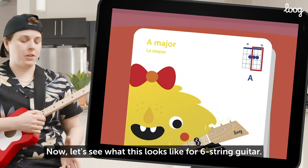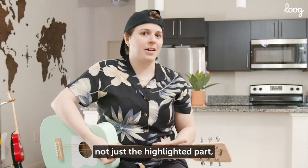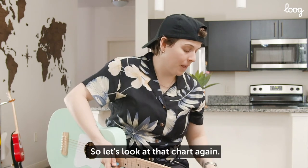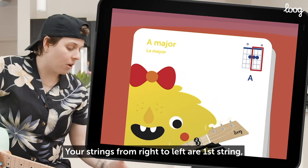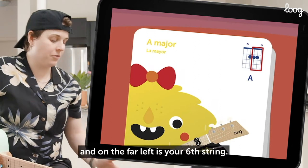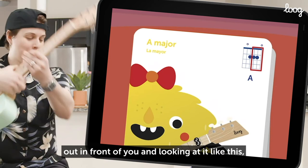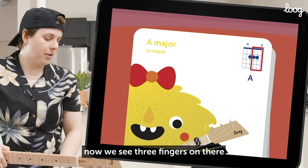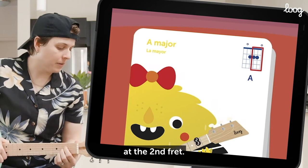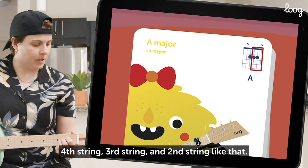Now let's see what this looks like for six string guitar. The big black and white rectangle — not just the highlighted part, but the whole thing — is for six string guitar. Your strings from right to left are first string, then second string, then third string, fourth, fifth, and on the far left is your sixth string. So it's like if you were holding your guitar out in front of you and looking at it. We see three fingers on there that we're supposed to play, and we're going to put all three of those fingers at the second fret — at the fourth string, third string, and second string.